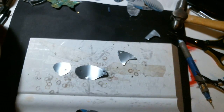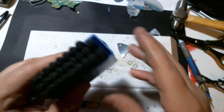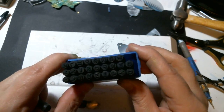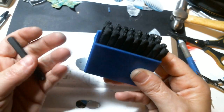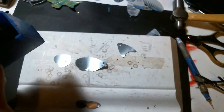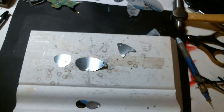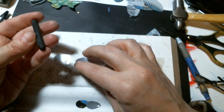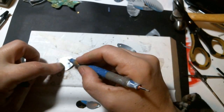Now what I do is take my letter punches. This set I bought at an auto store — guys like to put their names in their tools, so it was really cheap, like 10 bucks. I bought the letters and the numbers that go with it. If you go to Princess Auto or an auto store, I find it cheaper than a craft store for some of these things.